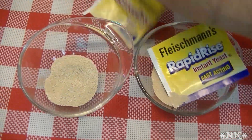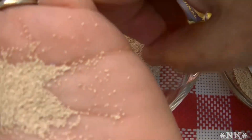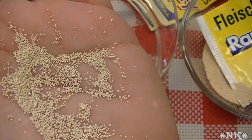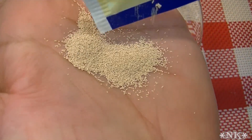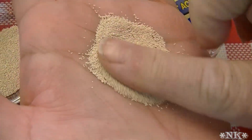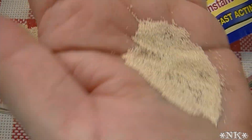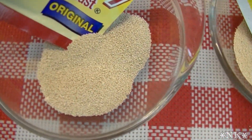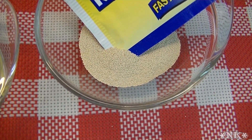If you look closely here — I'll put some in my hand — those grains are kind of large. You can definitely see how big they are in comparison to these grains, which are much finer. There is a distinct difference: the rapid rise yeast has a much smaller grain than the active dry yeast, and that's one of the reasons that instant yeast works differently.